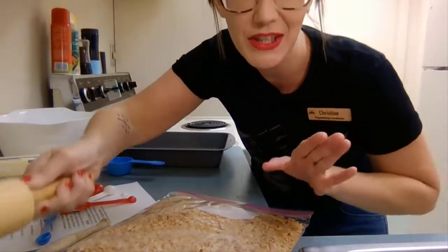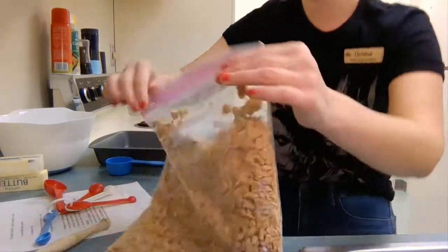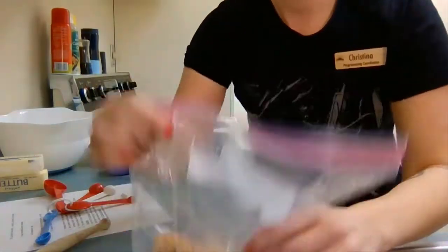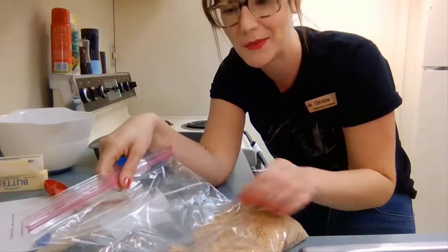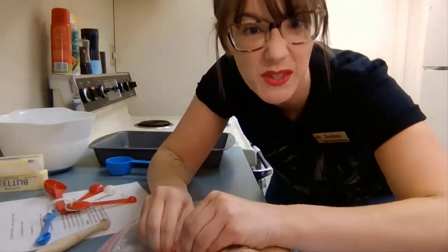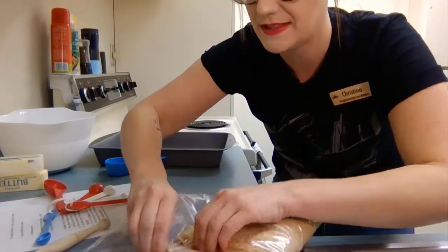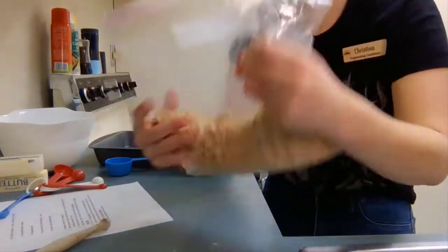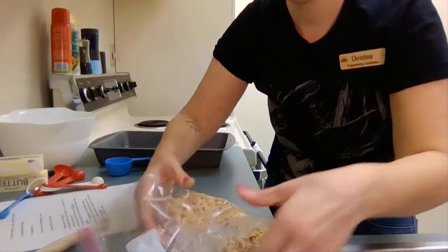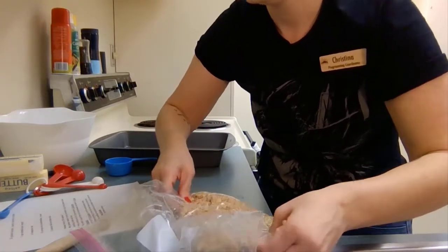Looking pretty good. It doesn't have to be perfect — you don't need to obliterate them. You can have some chunks in there still, mostly graham cracker crumbs and dust. If you see big pieces, you can break them apart with your fingers to make them a little smaller.